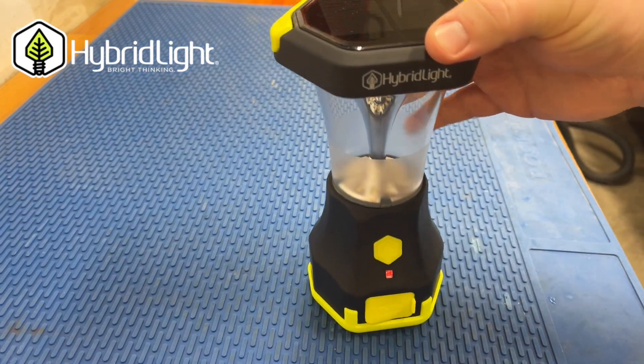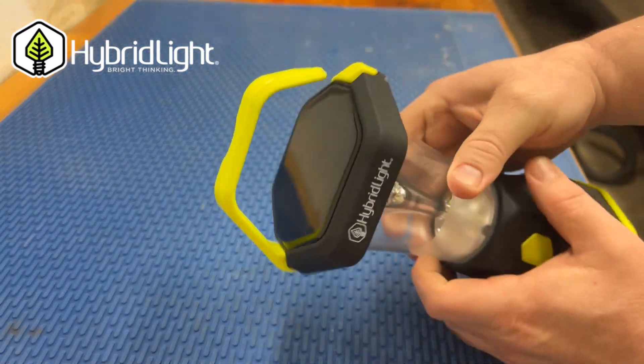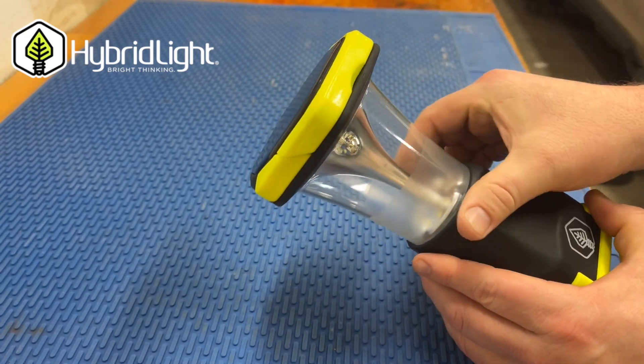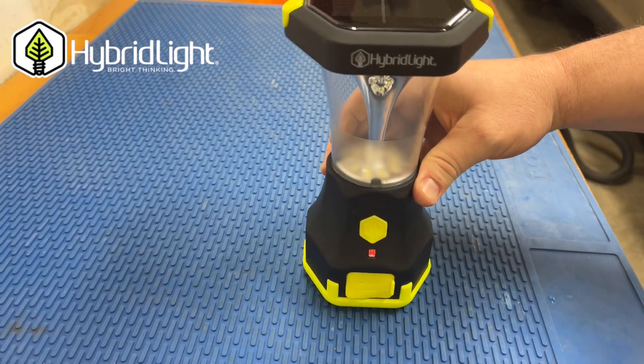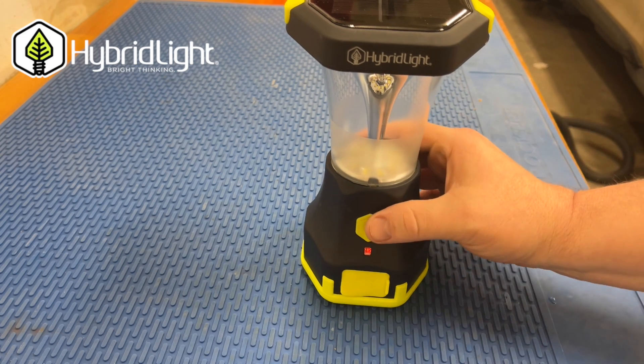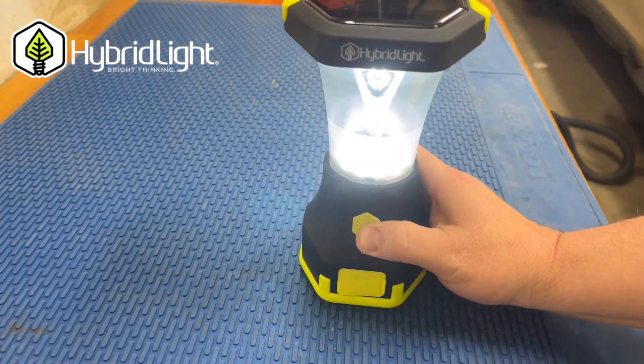It does have a flex folding handle on top — that's actually the way it's designed, you can see it just slides right down in there. The Atlas 600 has three different settings, ranging from 25 lumens up to 600 lumens, all controllable by one single button on the front.